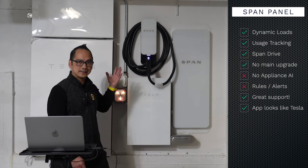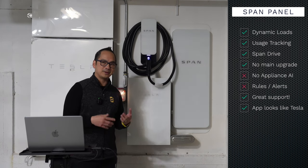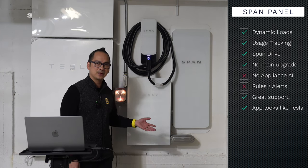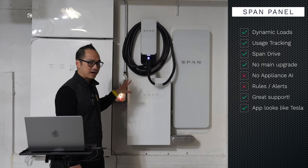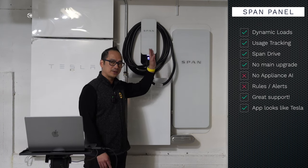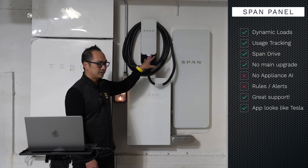The reason I got Tesla over Enphase and other options — for transparency, I'm a Tesla investor, so I wanted to see what the whole process was like. I like Tesla as a company overall. You'll see more details in my Tesla solar panel and Powerwall video coming up. In the meantime, I highly recommend the SPAN panel and the EV Drive. Check out the description below for more information and reach out to Dave if you want to order this system.